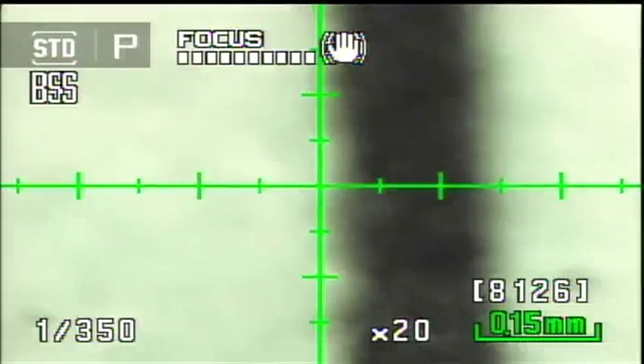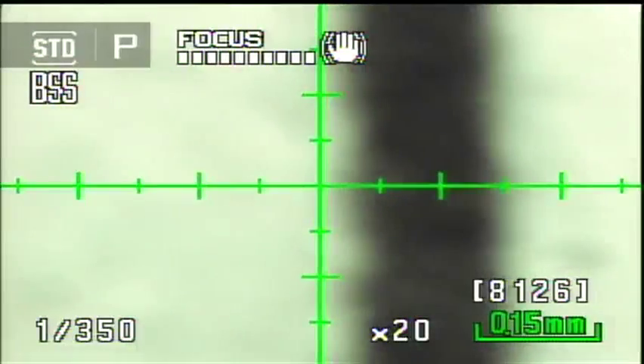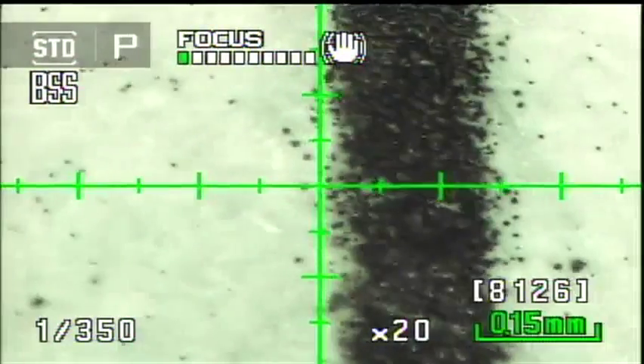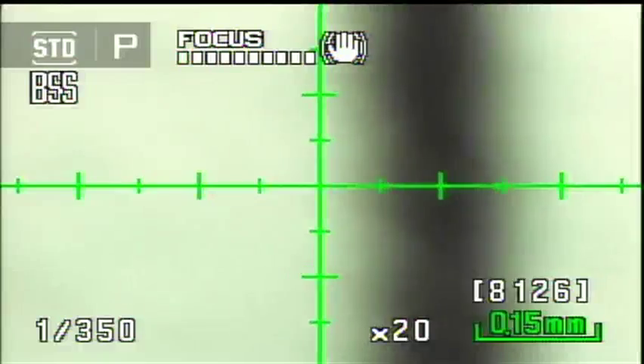Another thing worth noting: at 20x zoom, the scale in the lower right corner has changed. At 1x it was 3 millimeters, but now it's showing a scale resolution of 150 microns, automatically updating to reflect the zoom level.